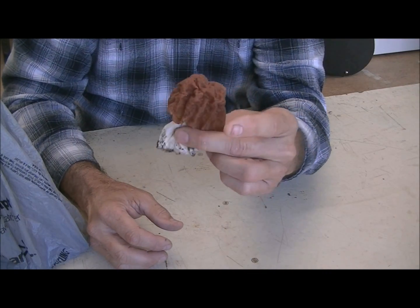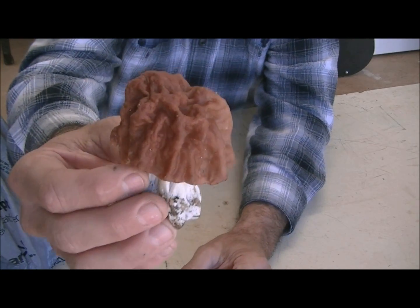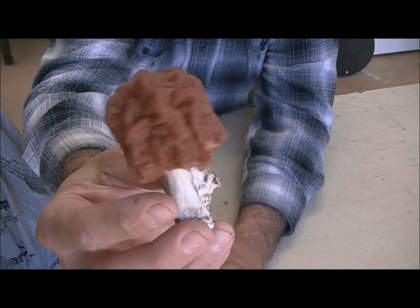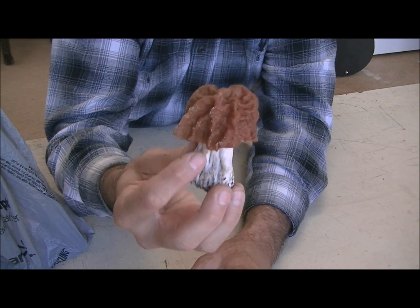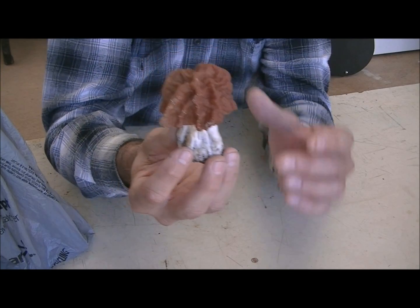They look similar but they're not the same — that's what this video is about, to show you the difference. I don't want any of my friends out there getting sick. If you do want to eat them, that's your business, but at least you'll know what you're looking at. At first glance you might think, well that might be a morel, and it does kind of look like one. They call them big reds — now my eye doctor said I am profoundly colorblind, I don't see any red in that at all. Maybe you do, maybe you don't. If you look at the base especially, that really looks like a morel base. But let me show you the differences.